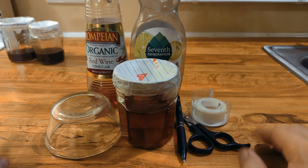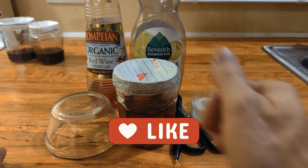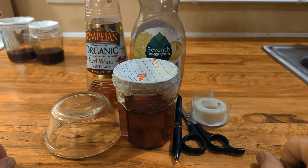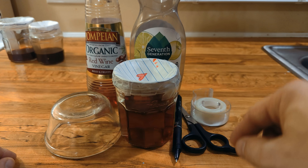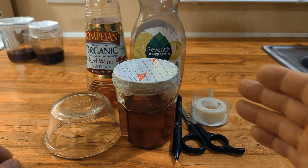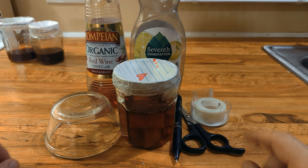So there you have it guys — with just a few common household ingredients, you too can be a killing machine against the dreaded gnat enemy. We hope that you guys have as much success as we have. If it worked for you, we ask that you strike that like, swell that bell, subscribe and vibe with us. We appreciate you guys for watching. As we always say: seek the Lord while he may be found, call upon him while he is near. Draw near to God and he will draw near to you. Until next time, guys — take care and God bless.